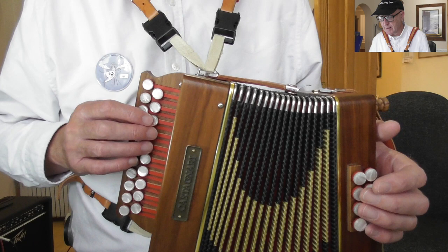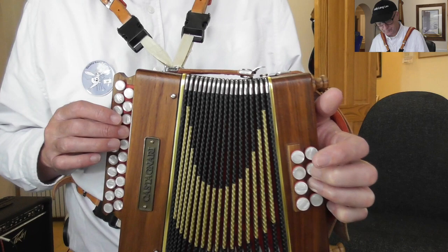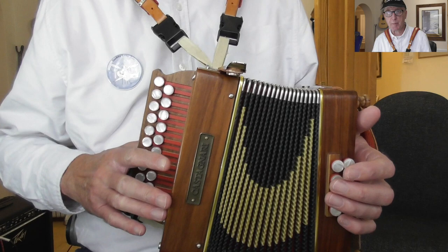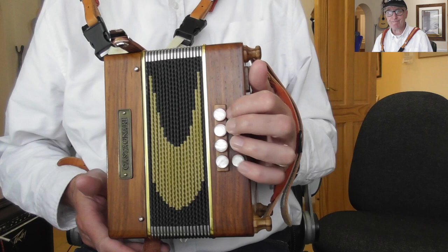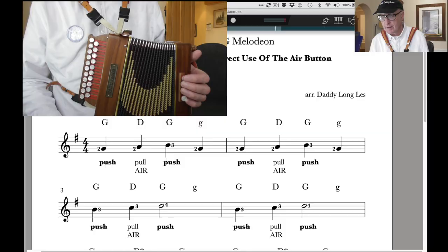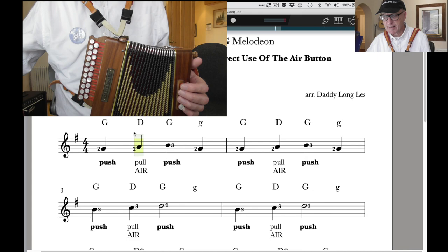Notice I didn't use the air button at all there. If I do the next bar, which is exactly the same, my bellows are already closing up quite a lot. This is a pretty small Melodion so it hasn't got a lot of bellows capacity. The bellows are going to close up really quickly, and of course if they're closed I'm going to get no sound. This is where the air button becomes very important.